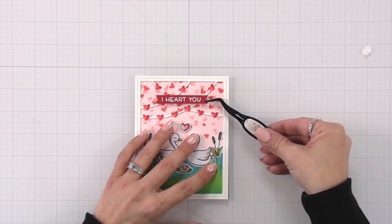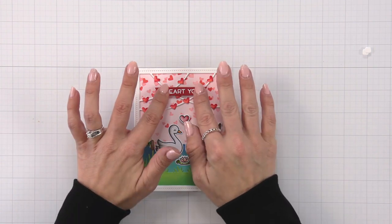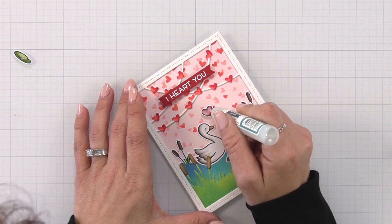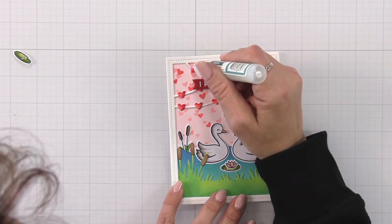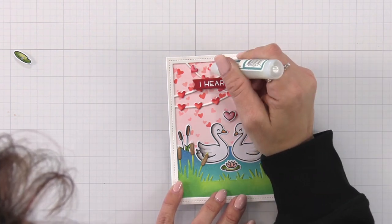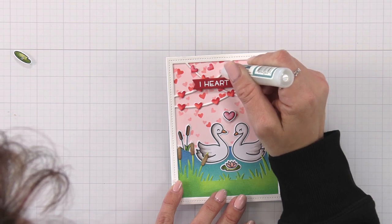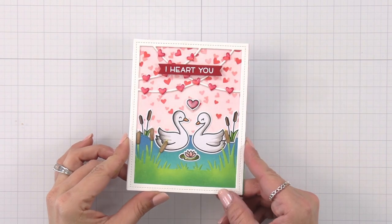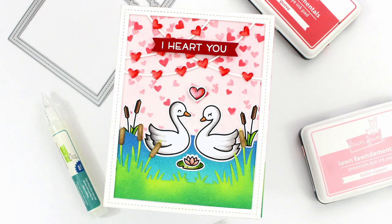For one last finishing touch, I'm taking the Clear Glaze and going over all of the hearts on the garland and the heart in the middle — this creates a little bit more dimension, makes them really shiny and pretty. I'll set that off to the side to dry. This creates such a pretty added touch to your background and I love adding this Clear Glaze lately. So that finishes off my card project for today. Thank you for bearing with me and my sinus issues. I hope you enjoyed today's card project — thanks so much and see you soon.